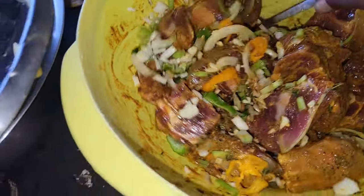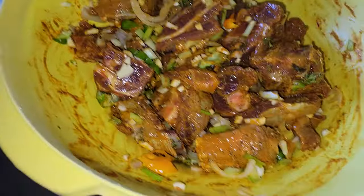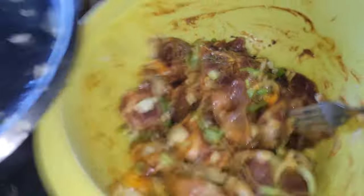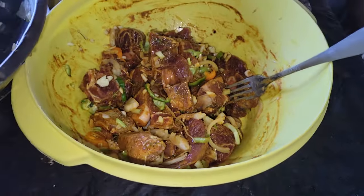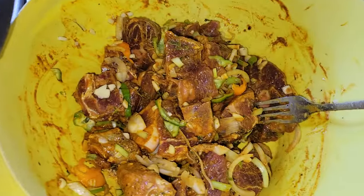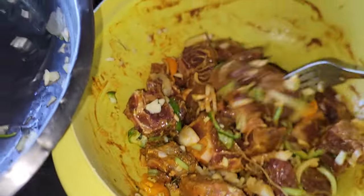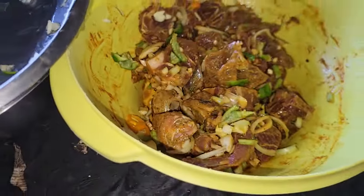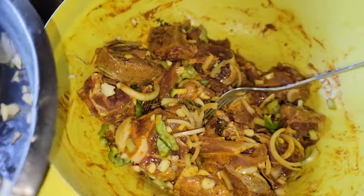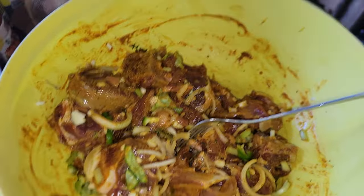I'm just giving this a stir now. So we're cooking food with Jamaican curry goat — we're doing it the Jamaican style, the Jamaican way, for sure. The curry goat is seasoned up now, so I'm going to go ahead and let it marinate for a few minutes. I don't have hours, so just a few minutes.